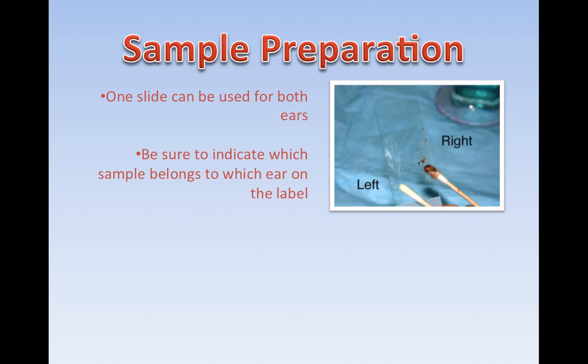For sample preparation, you can use one slide — be as wonderfully economical as you want. You can use one slide for both ears; that's the best approach. The main thing is to identify which sample belongs to which ear. Frosted slides work best with a pencil, and at the very base, you would write left and right.